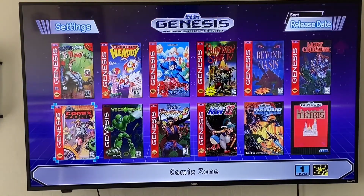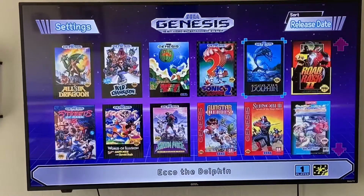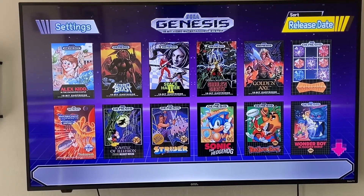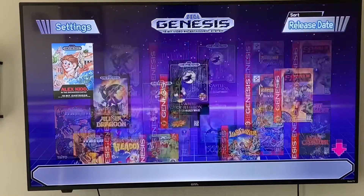The two bonus ones are Darius and Tetris — those are the last two bonus ones to equal the 42 total games. There's six in a row, so there are seven rows down total. You can sort up in the top right — you can sort by release date, A to Z, by genre, or by number of players. There are all those different sorting options available.